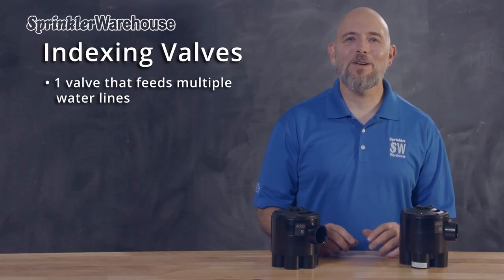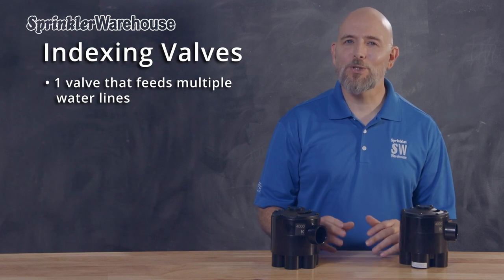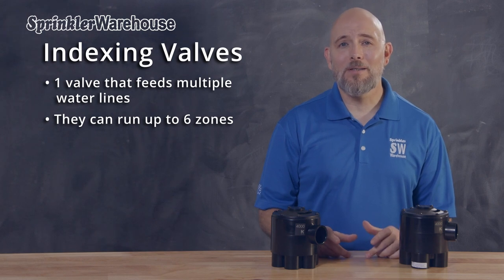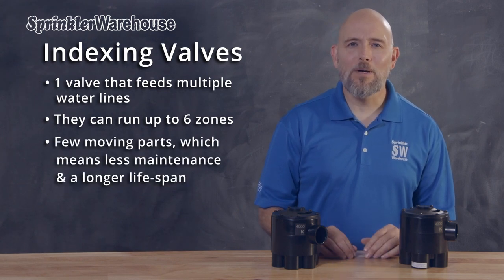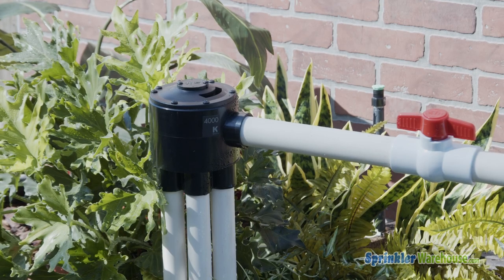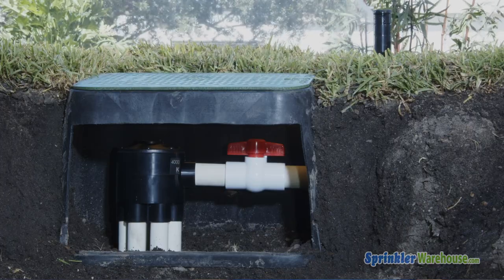If you're not familiar with this type of valve, let me fill you in. Indexing valves are a single valve that feeds multiple water lines. They can run up to four or six zones depending on the model. Its design has few moving parts, which means less maintenance and a longer lifespan. The indexing valve can be installed above ground in a valve box or directly buried.